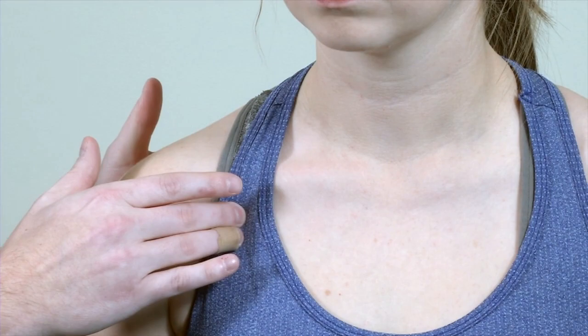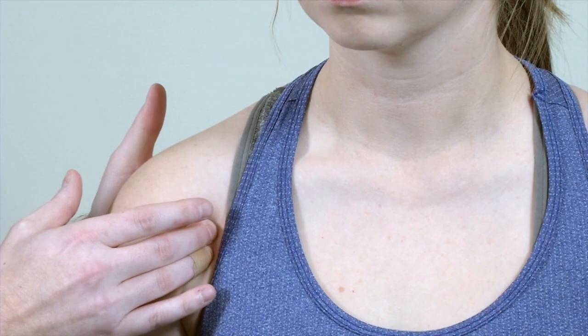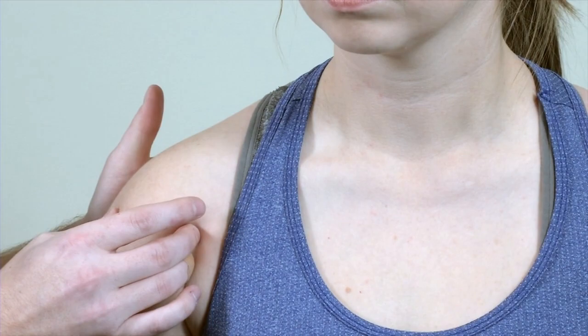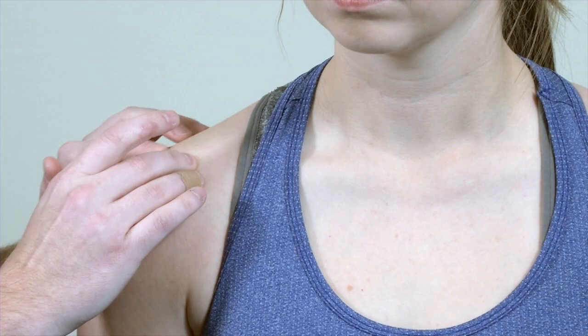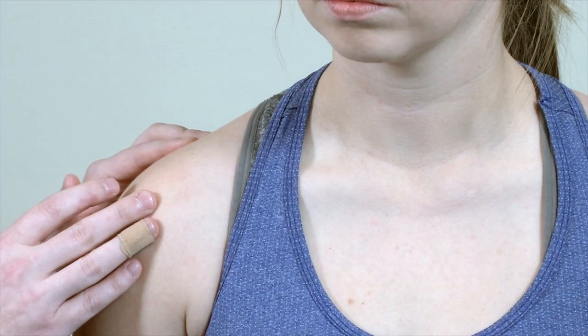If you stay in the infraclavicular notch, eventually you're going to feel a bony prominence which may be tender with shoulder pathology. Continuing laterally, the first bony prominence is the lesser tubercle of the shoulder. You will then feel a thick guitar string-type mass — that's the long head of the biceps. Farther laterally is the greater tuberosity. Going superiorly to the end of the clavicle, you reach the AC joint where the clavicle articulates with the acromion. Walking across the acromion, you're on the spine of the scapula. Those are the major anterior structures.